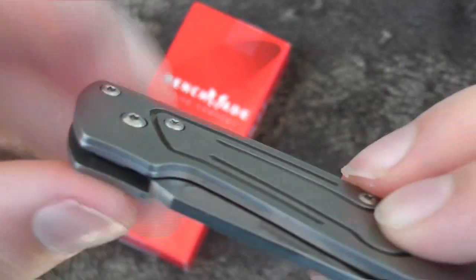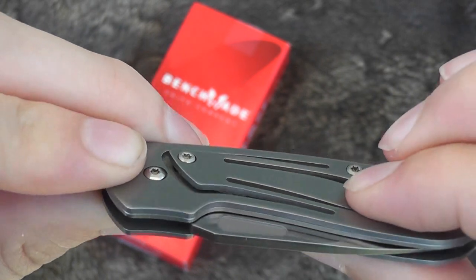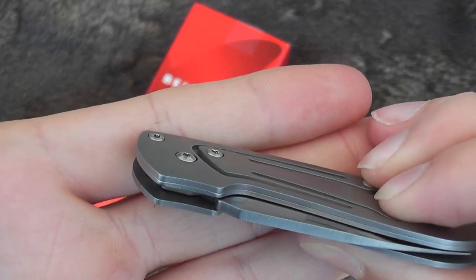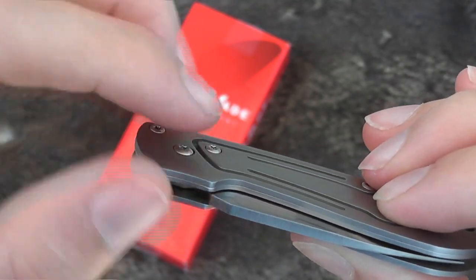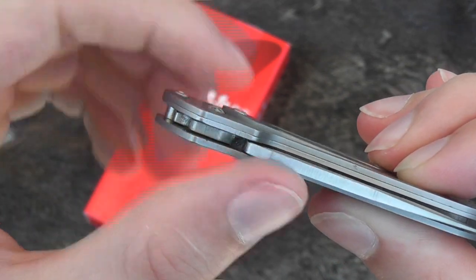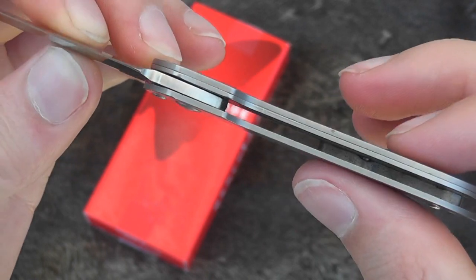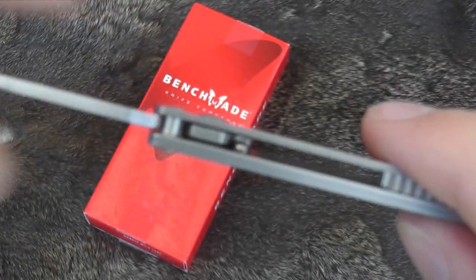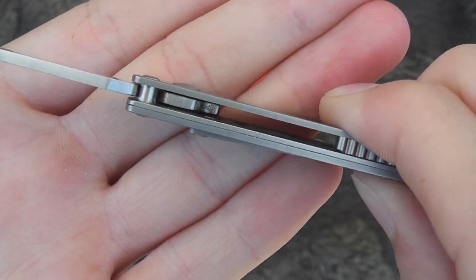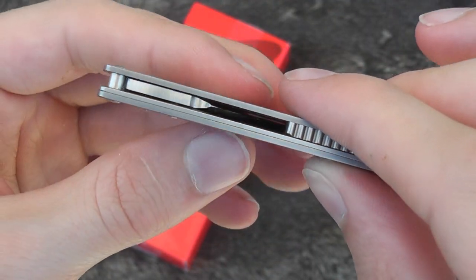The way this lock works is kind of interesting. You have to push down here, and you see that lifts this portion right there. That portion has a little detent that goes down into the blade, so when you lift it, it lets the blade free and it locks, then goes back down. Pretty simple, kind of cool. I think it's a relatively strong lock and very unique.